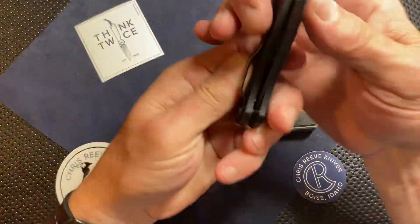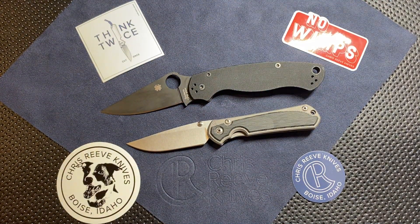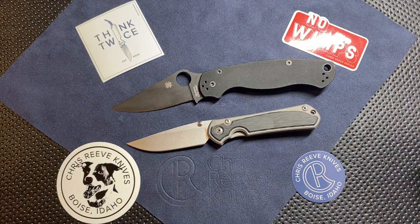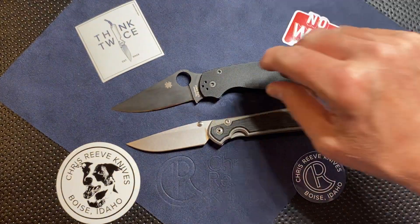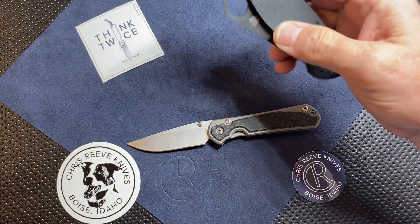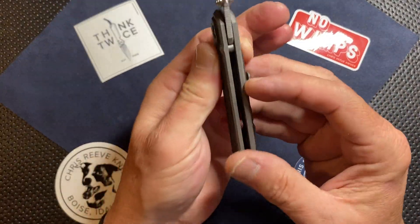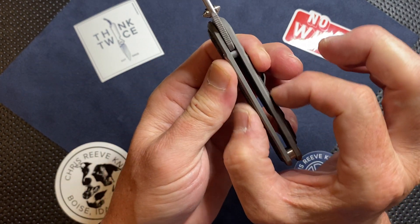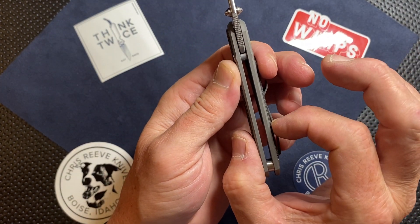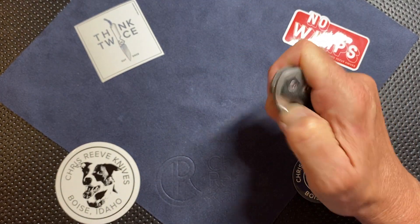We'll put the Para 2 up against it just because a lot of people understand that size. Obviously it's a bigger knife — more blade, more handle, more everything, blockier, taller. The Sebenza, keep in mind, is not very thick for a titanium frame knife. It has a little bit more thickness because of the inlays, but overall I'd still consider it a pretty thin knife. This does flick out — you can see how comfortable and natural that is. The action on this thing is just awesome.